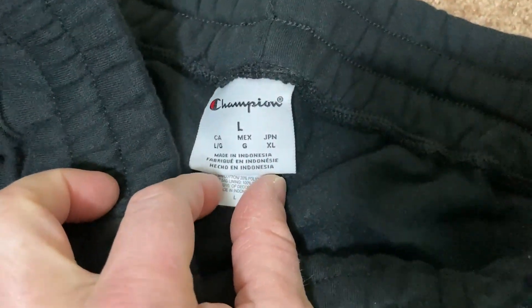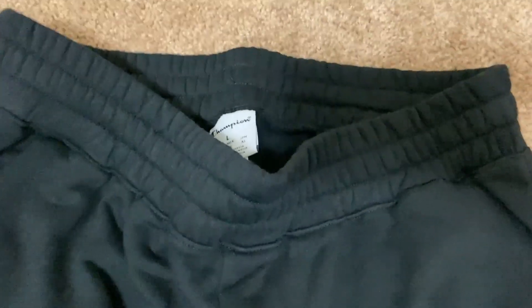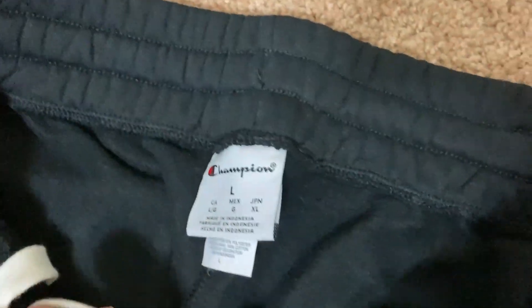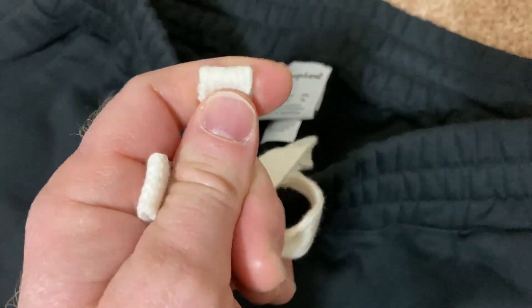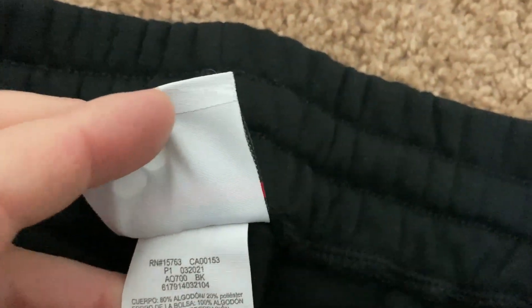These are a large and they fit me okay, which is a little bit shocking — I'm not sure why I got a large, I usually wear medium, maybe only large was available. I like that it has the two separate little things here on the waistband instead of a loop. Let's look at the materials — they're really soft.